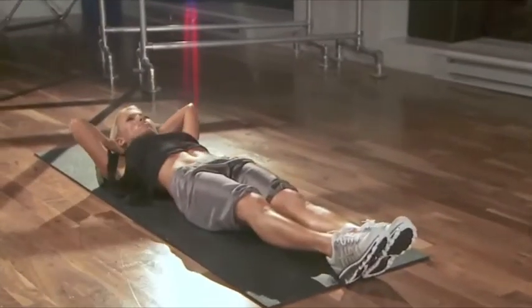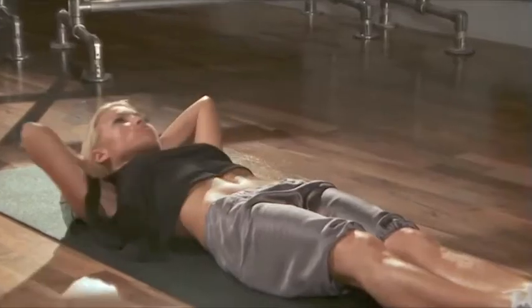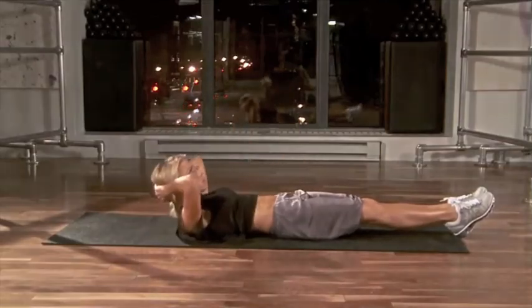Your legs are going to start straight out in front of you, toes pointed and together. Crunch up and reach your right hand straight in front of you. Crunch up and alternate, reaching the left hand straight in front of you, just as if it's skimming along your body.